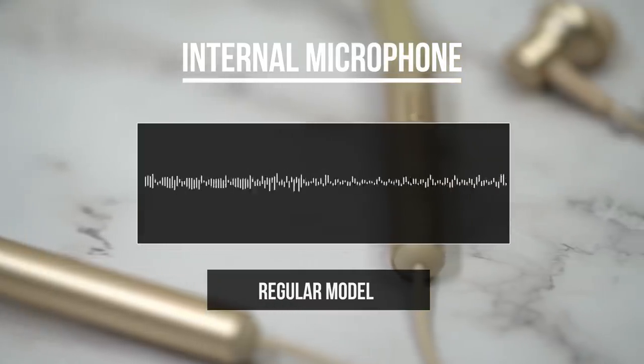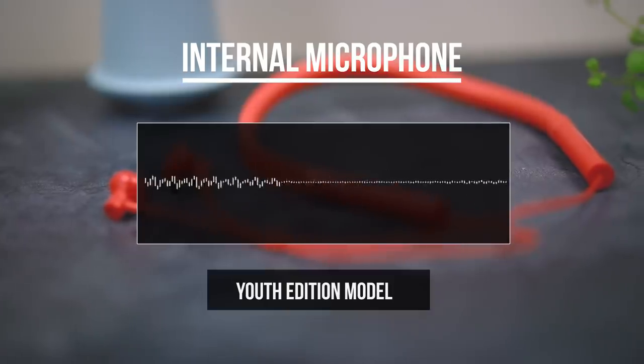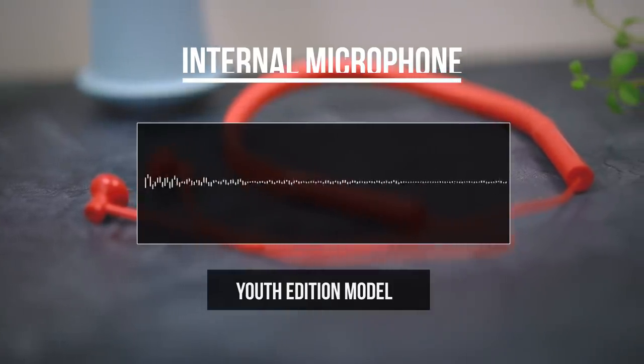This is what I sound like through the regular neckband earphones.